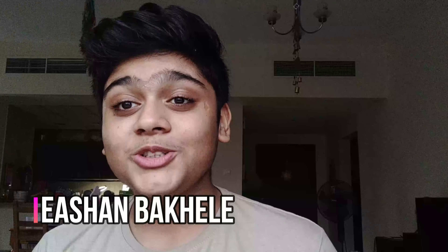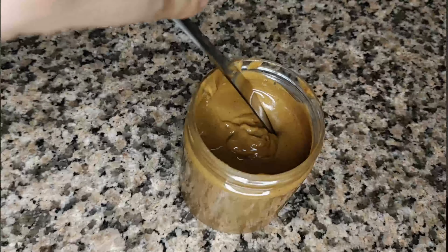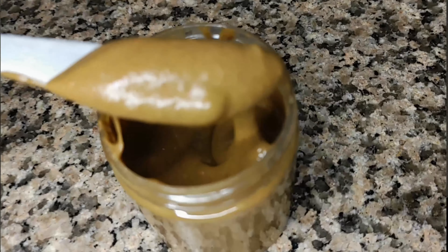A couple of months back I made a video about how to make mixed fruit jam, and after watching that video many of you told me to please make peanut butter. I mentioned in that video that we'll be making peanut butter, and making it is really easy — so let's start, shall we?